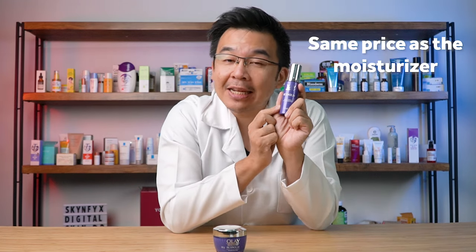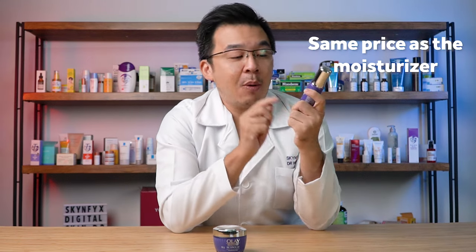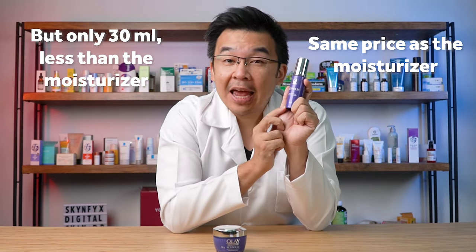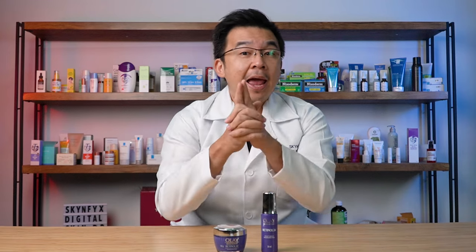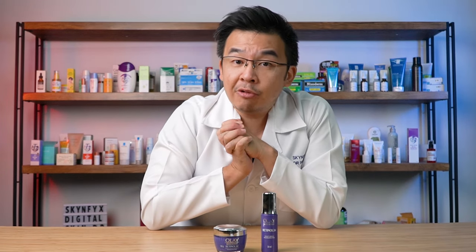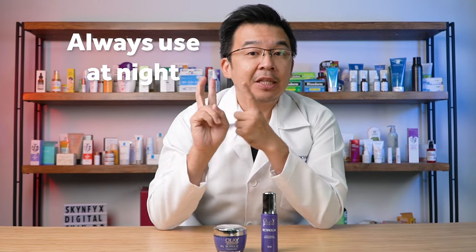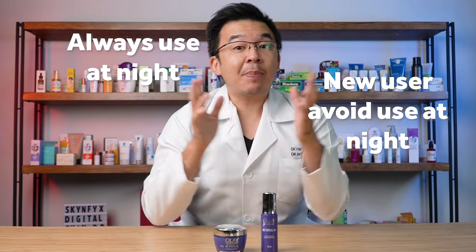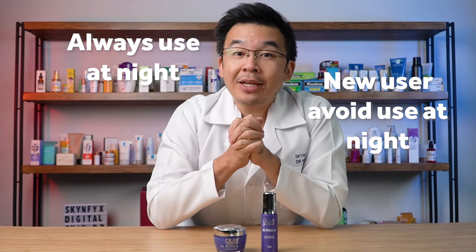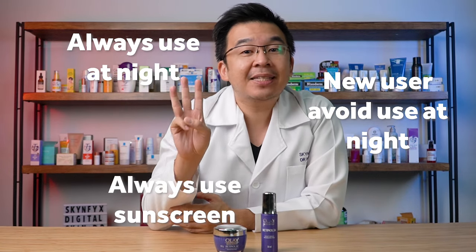It retails at the same price as the moisturizer at 110 ringgit, however it's much less at about 30ml compared to the moisturizer which is 50ml. Disclaimer: we are not sponsored by Olay. Always remember when using retinol: number one, use it at night; number two, if you're new to retinol, do not use it nightly — space it out, use it only once or twice a week until your skin is used to it; and third, always apply sunscreen during the daytime.